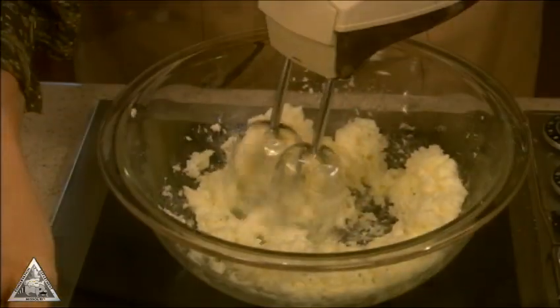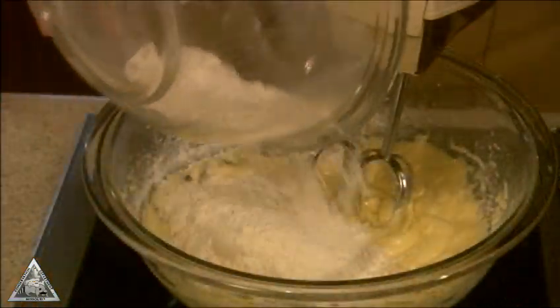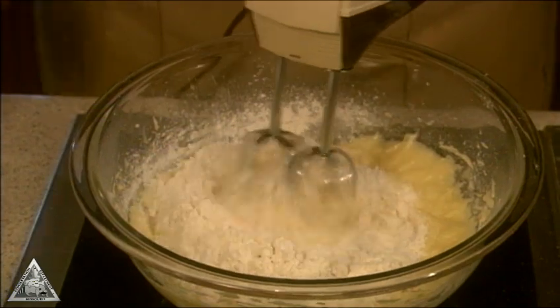In a large bowl, beat the butter and sugar until fluffy and light. Add eggs one at a time and beat until blended. Gradually add the flour mixture and beat until well mixed.